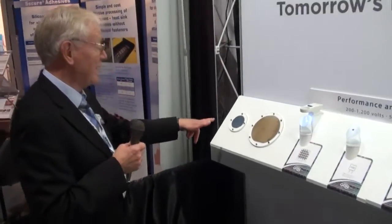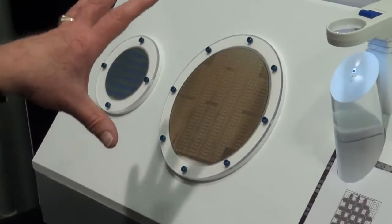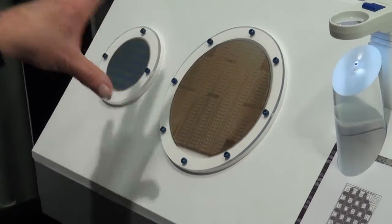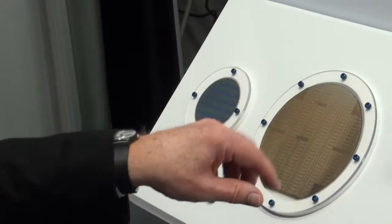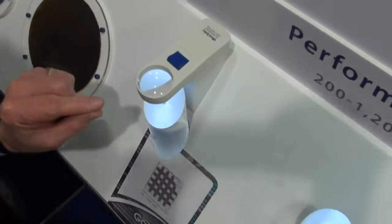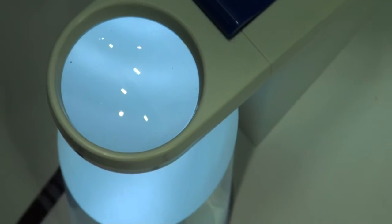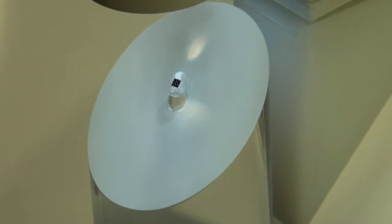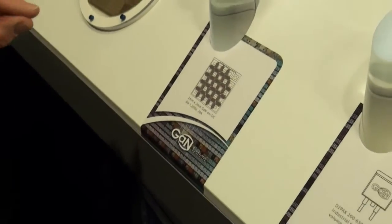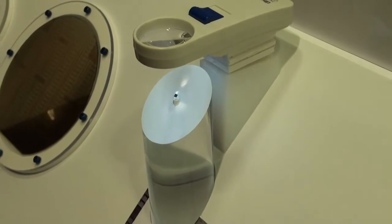Looking over here, gallium nitride on silicon carbide wafers, a CMOS wafer for the driver — the custom driver that our die sits on. If you look down here, you can see just how small that die is: two millimetres by two millimetres. It doesn't look like anything other than a flea. Down here you can actually see what's on there — it's an island of small semiconductors that actually handles 20 amps at 1,200 volts.